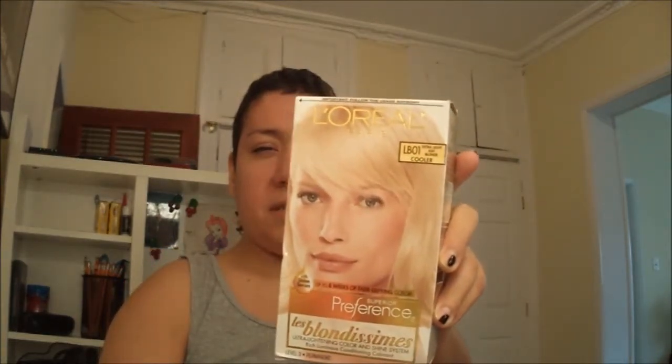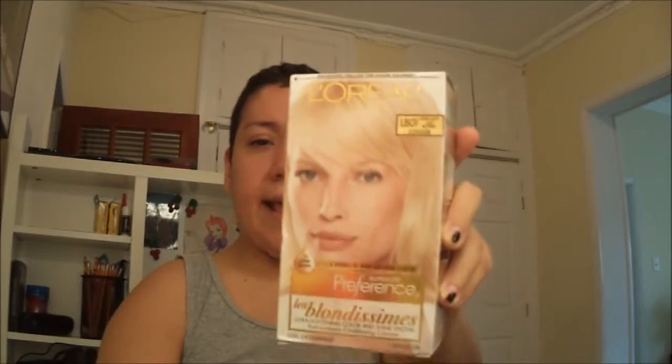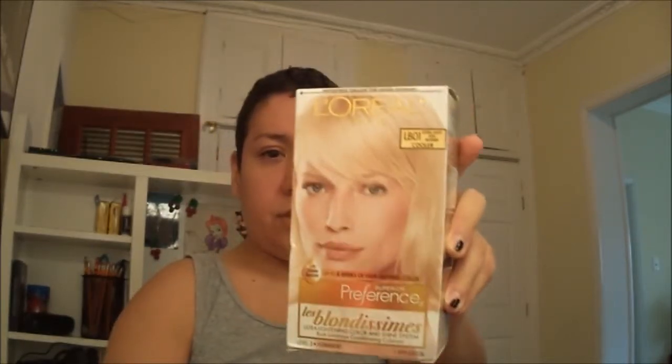After all that, if the bleaching lifted as much as I wanted, then this is my toner — the L'Oreal Blondissimes, however you say it. I get this in LB01. This turns my hair from whatever the bleach did into the Extra Light Ash Blonde. It's a cooler tone, it says. That's what I want, that's how I want my hair to look.